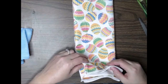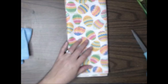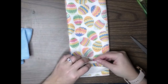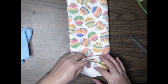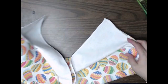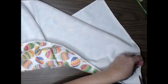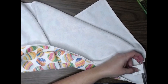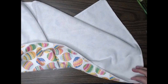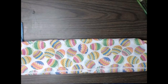Next, we're going to take our dish towel and open it up and trim off the tag. The dish towel when we got it was folded into thirds, and that is how we want it to remain folded.